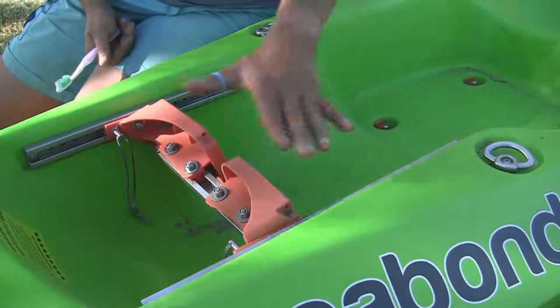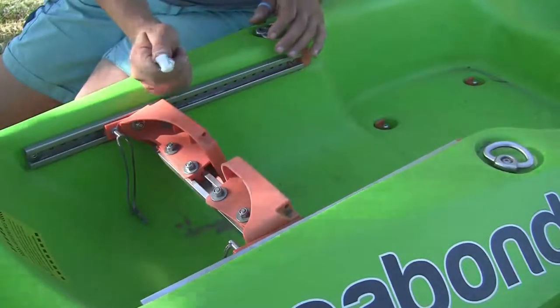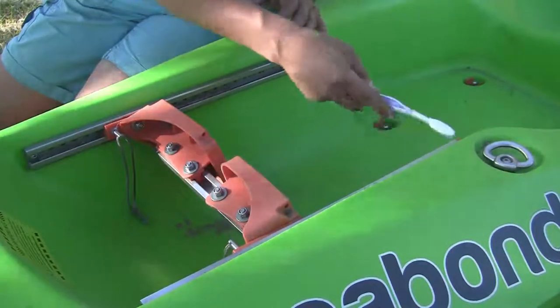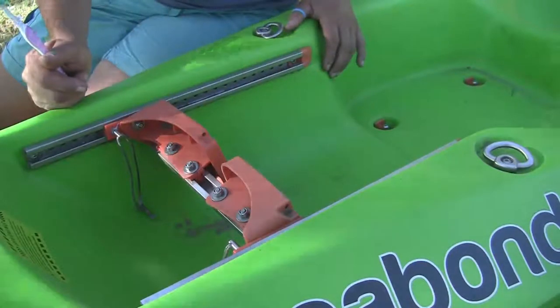There are a number of components to check on the foot dress system. I start with the rails, making sure that there isn't any sand and grit inside. Using an old toothbrush, a paint brush, or a cloth, just loosen any sand or dust that's inside. The reason for this is that we want the foot dress to always be able to slide evenly, and you can blow it out.